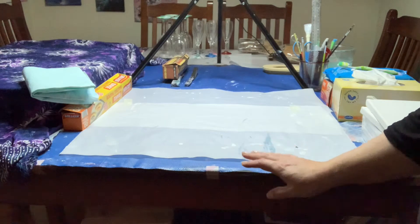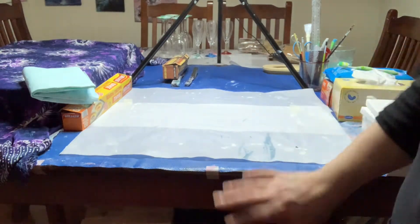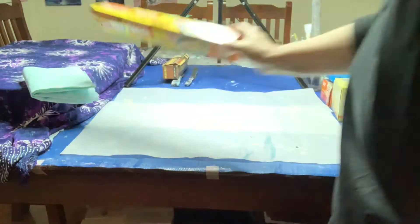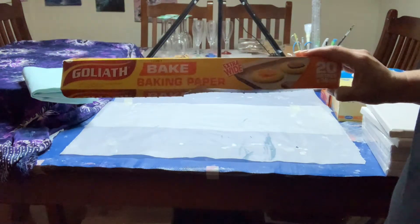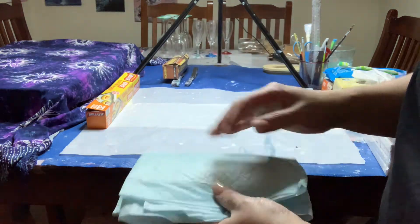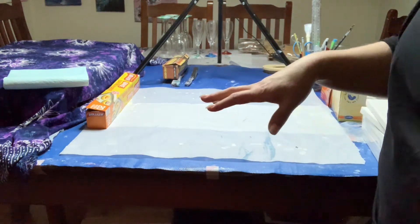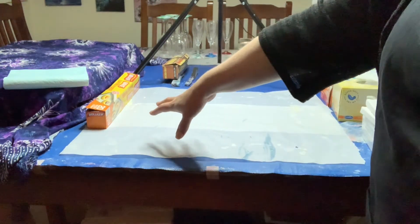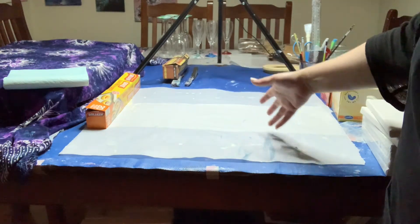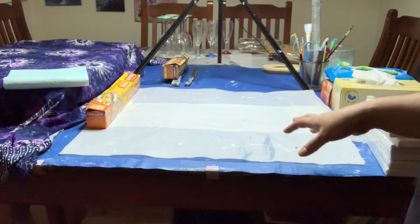Straight away: protect your surface. Whatever way you choose to do that — I have a plastic tarp taped to my table at all times because I use my dining room table. Over the top of that I use baking paper, which you can get at any supermarket. Some people use puppy pee pads. You can use newspaper, plastic sheeting, cardboard — whatever you want. Just put something down because you'll be annoyed if you don't and have to clean up.